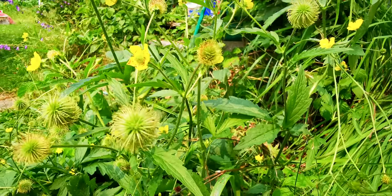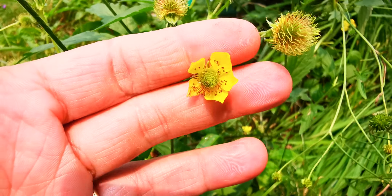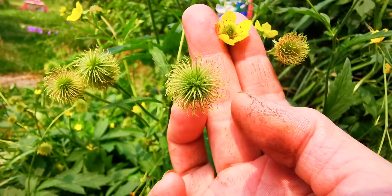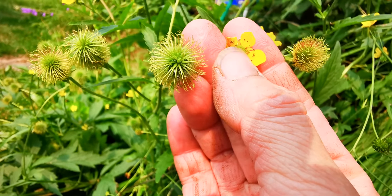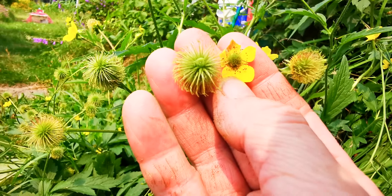I need to remove this one. Notice that green dot in the center — that's where the mature seeds will start forming when they get pollinated.